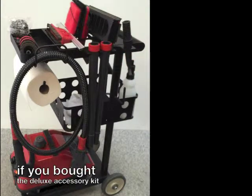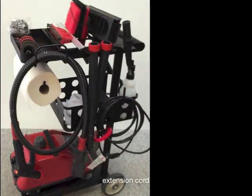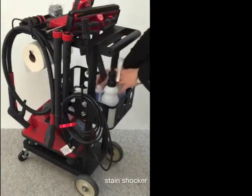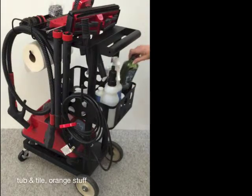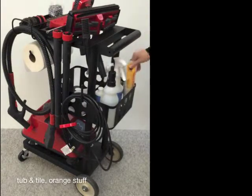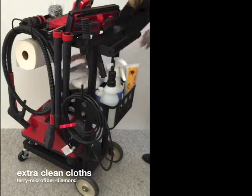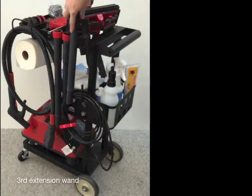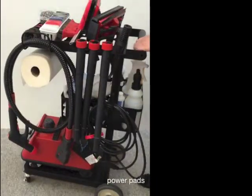Now for those of you who also bought a deluxe accessory kit: the extension cord hangs on this hook. Enhancers go back here — tub and tile, and the orange paste. You'll have extra cleaning cloths for the center basket, an extra extension wand for that last slot, and the tar pads in that slot.